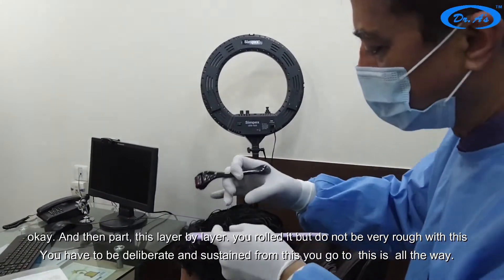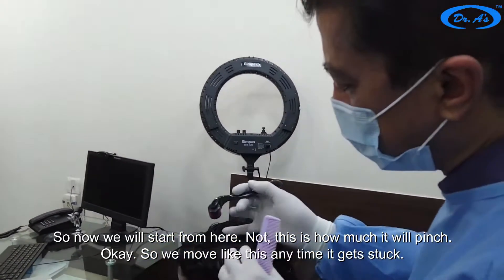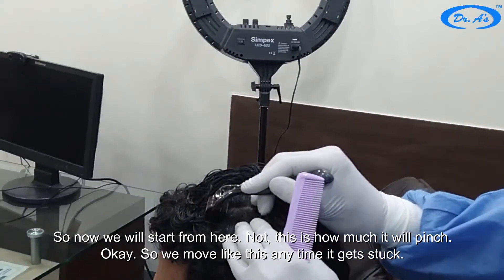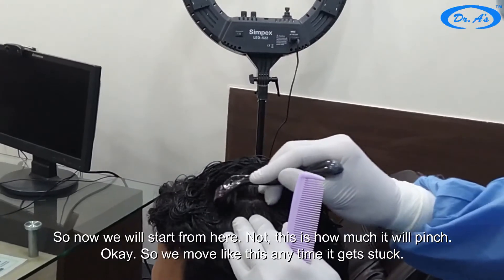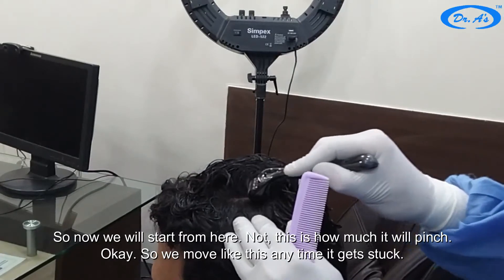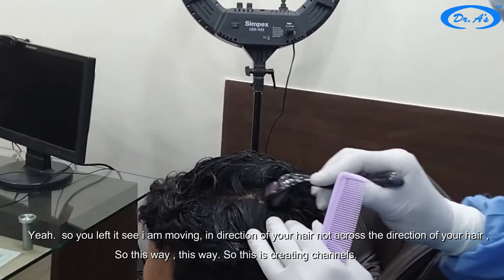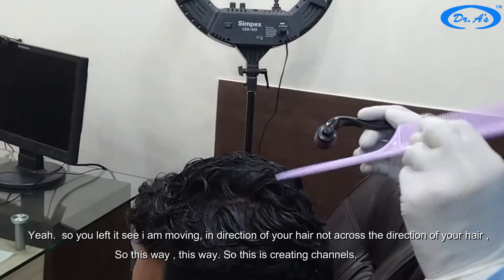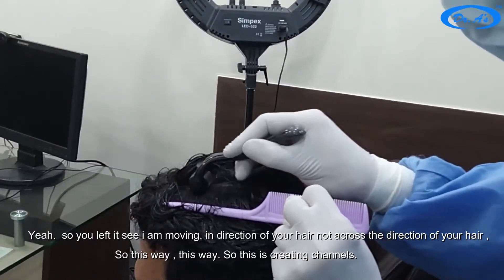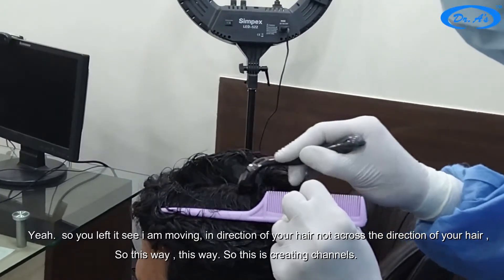We go all the way from here. This is how much it will pinch. We move like this — anytime it gets stuck, you lift it. I am moving it in the direction of your hair, not across the direction of your hair, so this way.